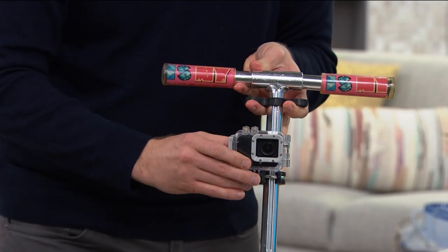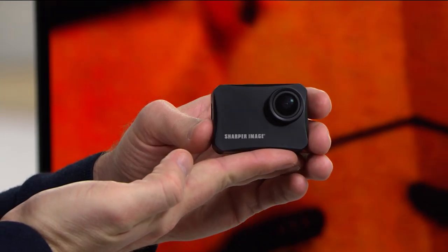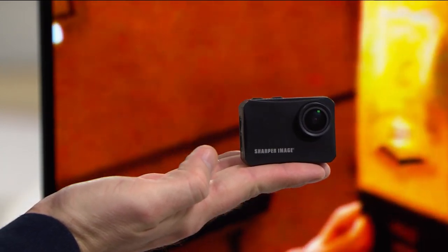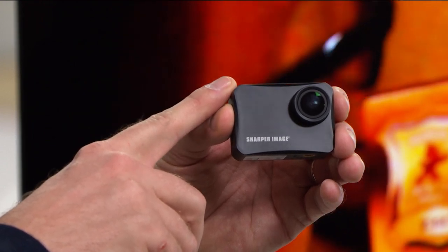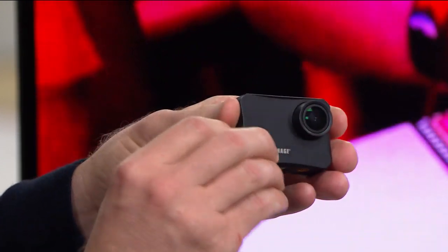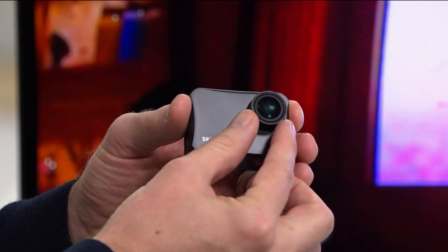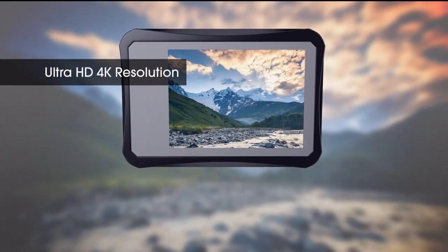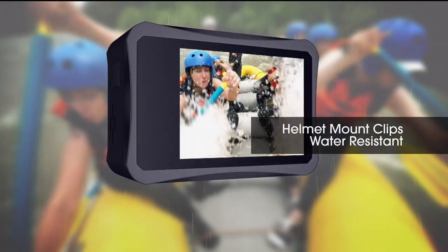This is such a cool way to capture your memories. It's just a couple of ounces — see how tiny it is, two ounces — and you can put this right in your pocket. It has a long-lasting battery life, a big display on the backside, and a fisheye lens that captures a super wide angle. The resolution is the best out there — it's all 4K. There are so many mounts to take it anywhere you want to go.